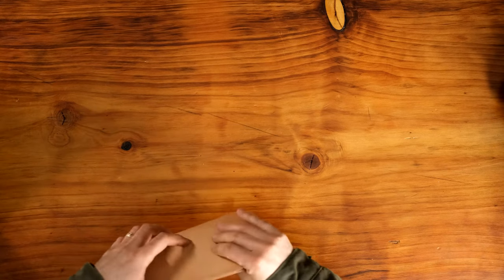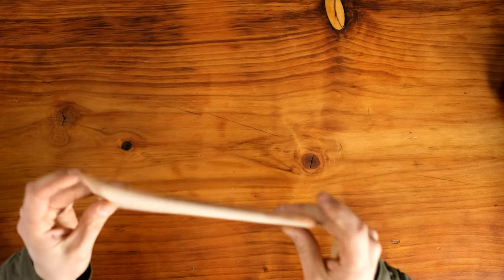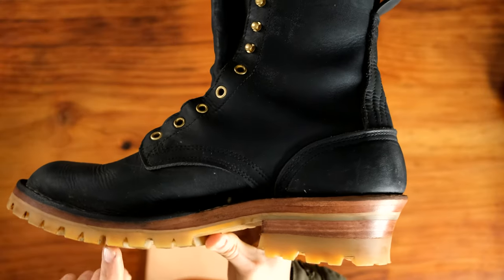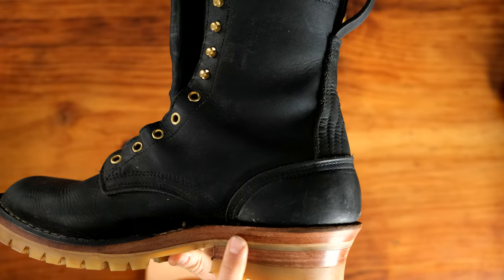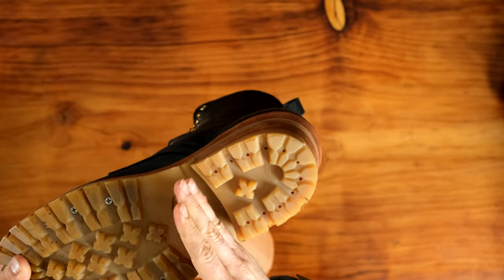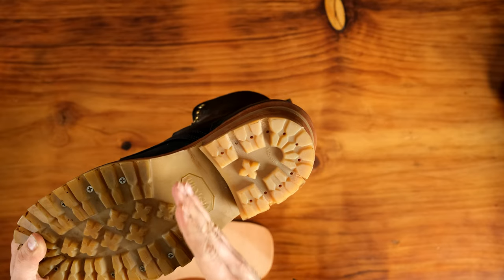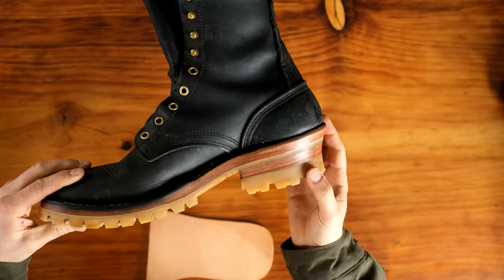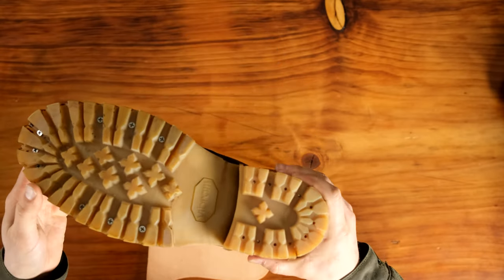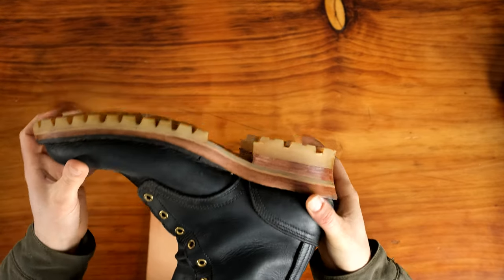The next option is the lineman shank. It's actually a leather half midsole — a secondary half midsole we put in to add support and rigidity under the shank of the boot. This is really only necessary for those that are locking into hooks and gaffs — climbers and arborists. It's not needed for anybody else. So if your job requires you to be on hooks and gaffs for most of the day, you might consider the lineman shank; otherwise there's no need.